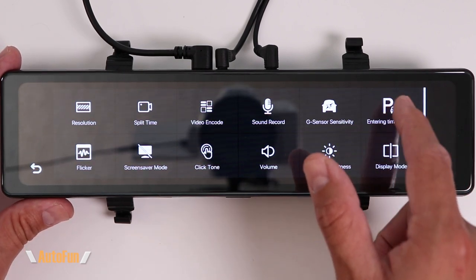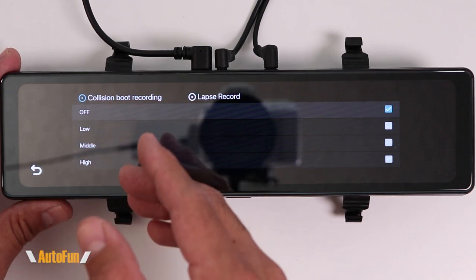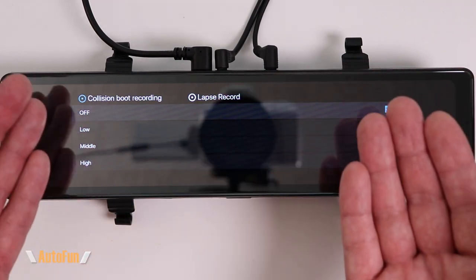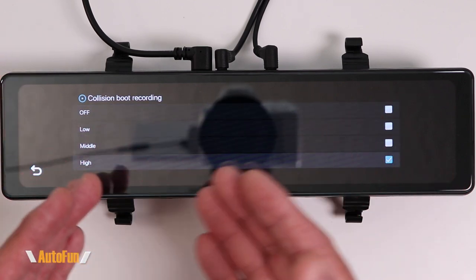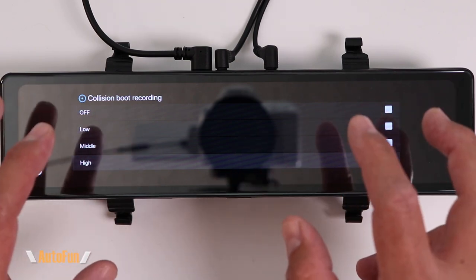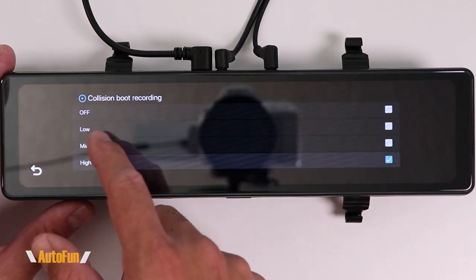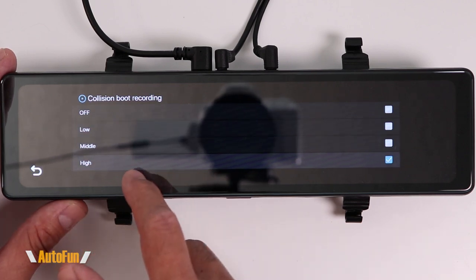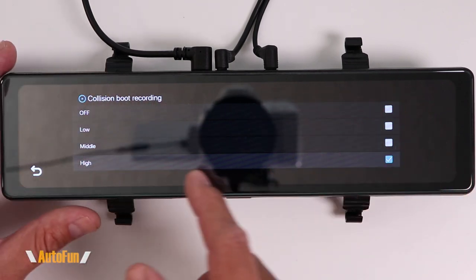If this dash cam is hardwired, you'll get an additional function called parking mode. There are two choices: the first monitors the car based on impacts detected by the G-sensor, with low, middle, or high sensitivity. If I select too high a setting I might end up recording a lot of false alerts — a loud exhaust passing by could trigger it. I recommend experimenting, though I leave mine on high because I want to capture even someone just leaning on my car.